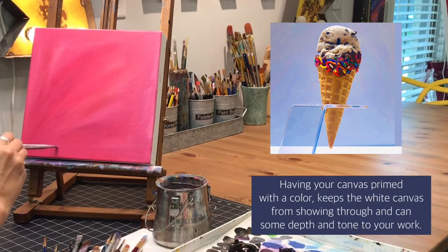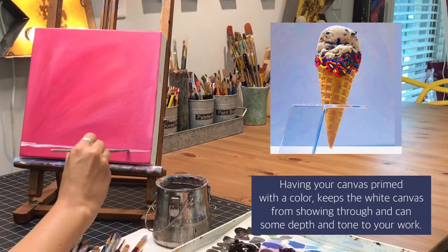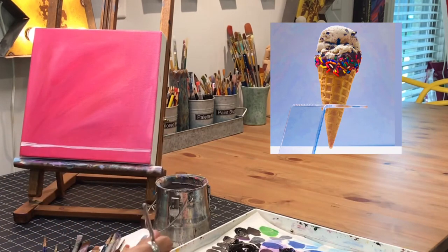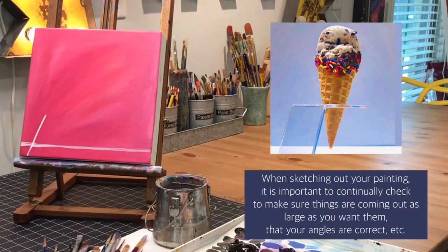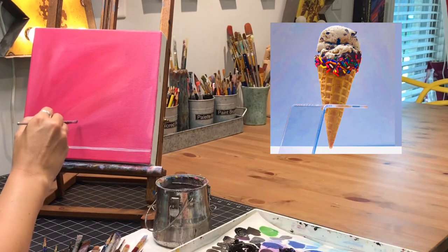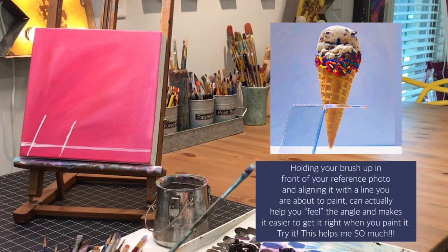You can see the white counter that runs along the bottom of the reference photo — I'm getting that in place first. It's kind of just the easiest thing, but getting that in place helps you to measure and get the other points in their spots correctly. If you didn't do that until later, your ice cream cone might be off on the sizes and stuff, so getting that there really helps.